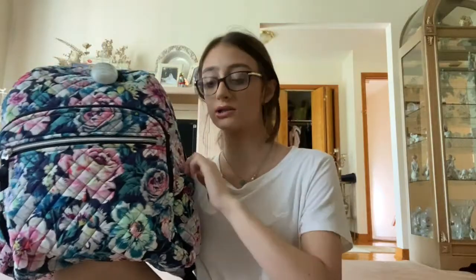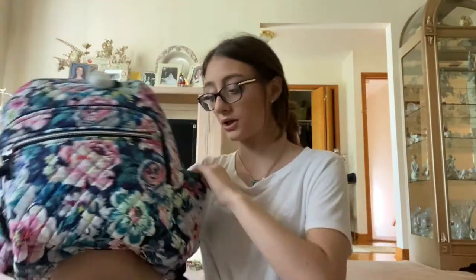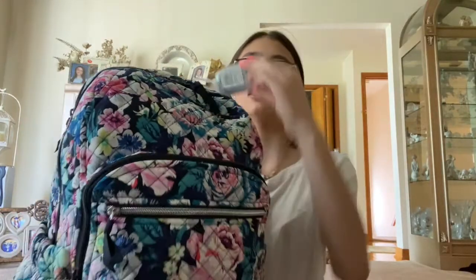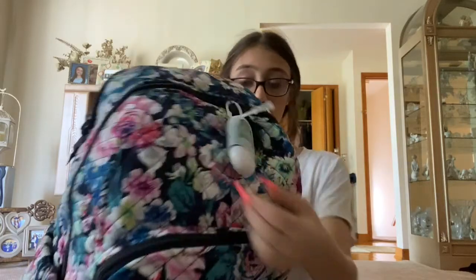It's got 7 pockets — these two on the sides don't have zippers. I also have this hand sanitizer called Crisp Morning Air — so cute.